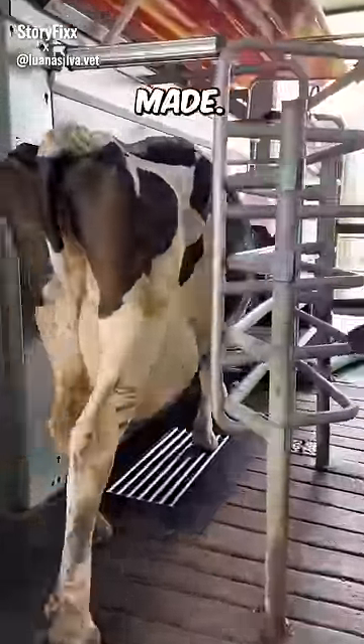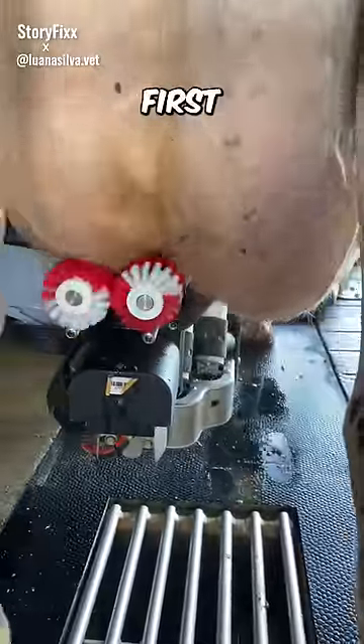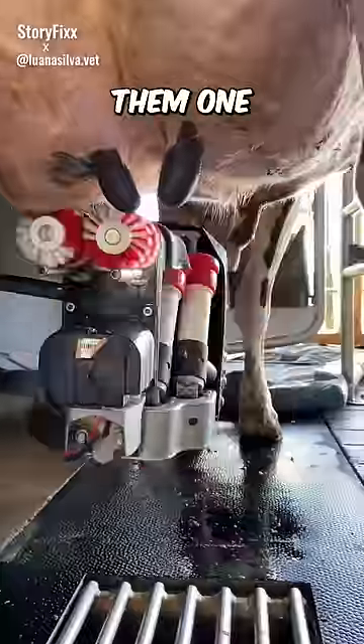If you don't know how the milk you drink is made, this is the video for you. A carwash-like brush first cleans the milk sacks and teats, and it cleans them one by one.